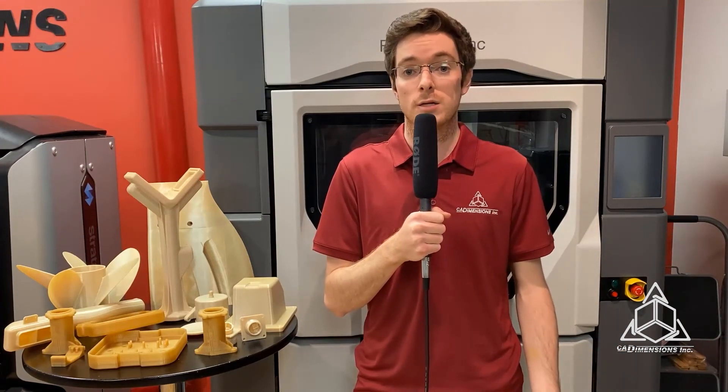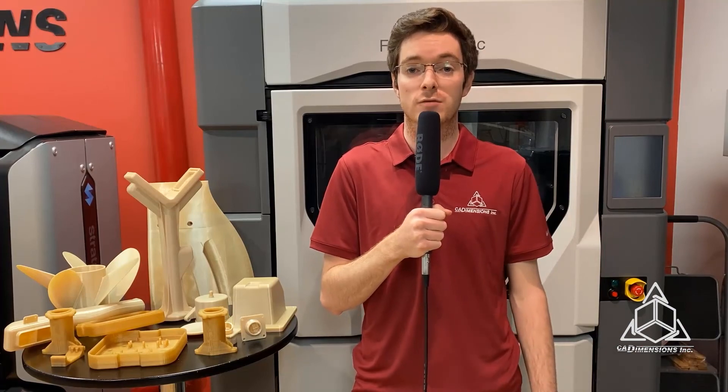If you're curious about other unique FDM materials, check out the videos in this series where I cover Diran, TPU, ESD, and carbon fiber materials. Thanks for watching.